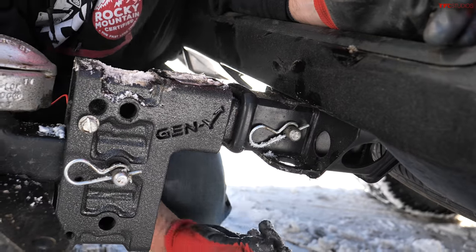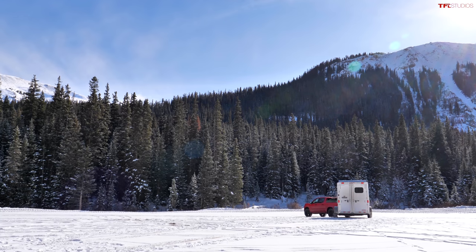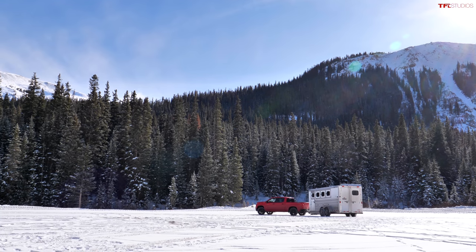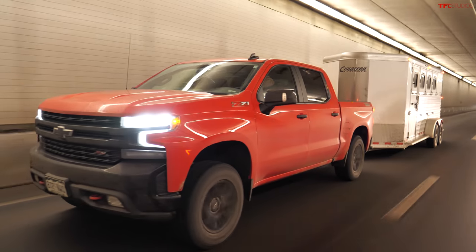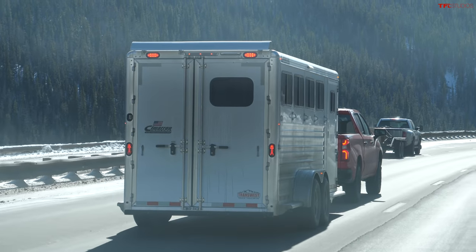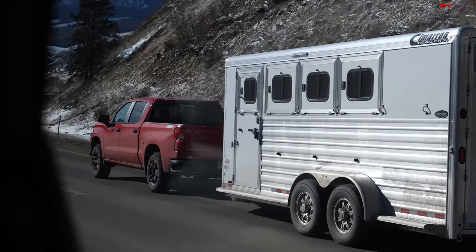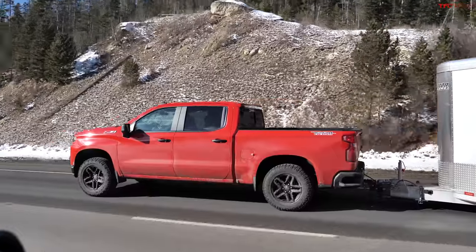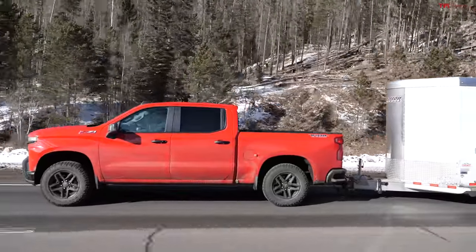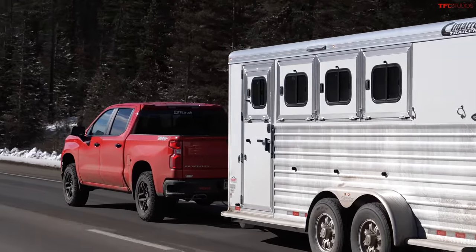On the Silverado, the chain hoops are much easier to reach than on the F-150. In the downhill run, the Silverado held right at 59–60 mph, barely touching 61, and held RPMs at 4,400–4,500. Mr. Truck noted Ford has the ability to calibrate their transmission to perform better — it's up to them.